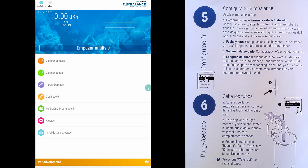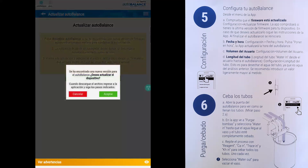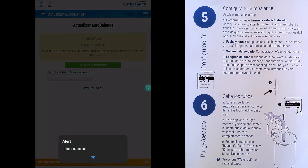On step four, you're going to perform a firmware update and some basic configurations. It will check for an update, download it, and then ask you where is the file to install. It was quick and easy.